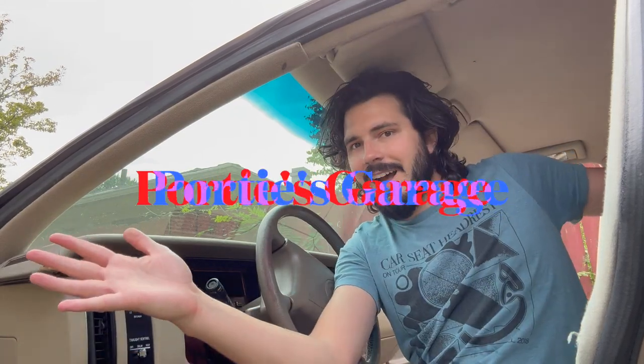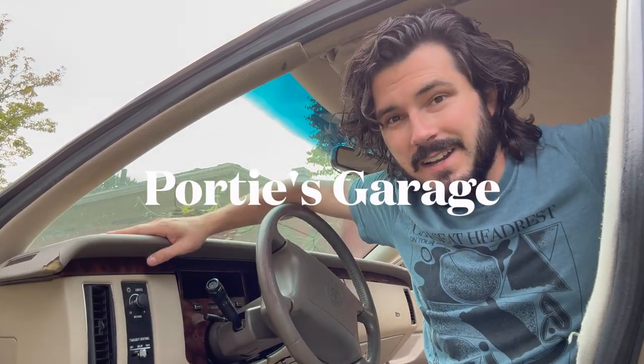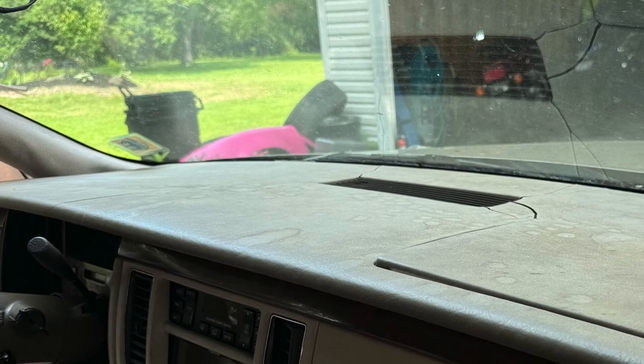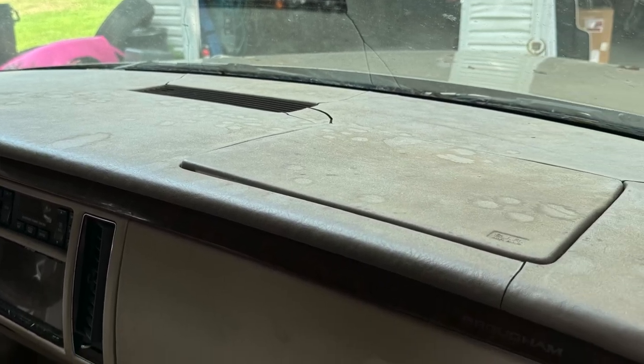Hey y'all, you're watching 40's Garage. The dash pad on my '94 Fleetwood here has definitely seen better days. We've got cracks, it's chipping apart, the whole thing is in multiple pieces. All that time baking in the sun really does a number on it. So today we're going to go ahead, remove this, and then recover it. Get it looking just like brand new. Let's check it out.